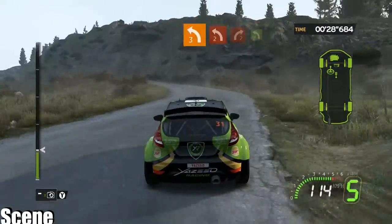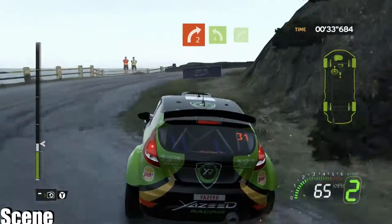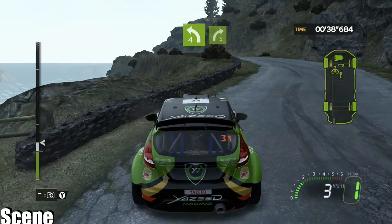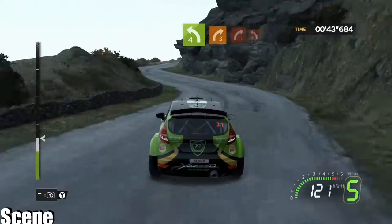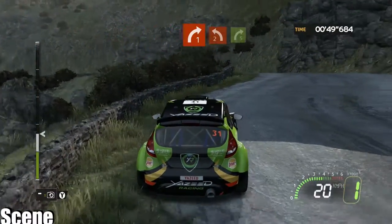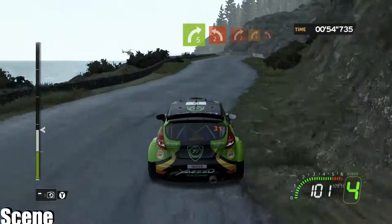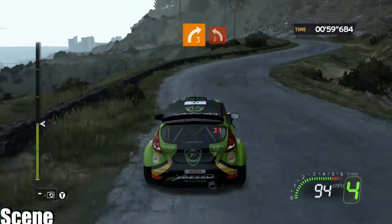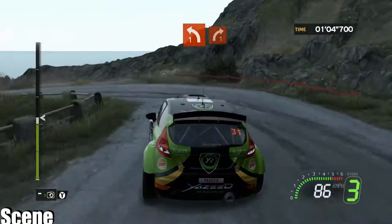Onto left three, onto left two minus, into right two cut, onto left four, onto right five — you okay? Onto left four, into right three, brake closed, onto right five — that was dodgy. Onto left two short, into right two, onto right three minus, onto left two, onto left three, brake closed. Left one, onto right one minus, don't cut.